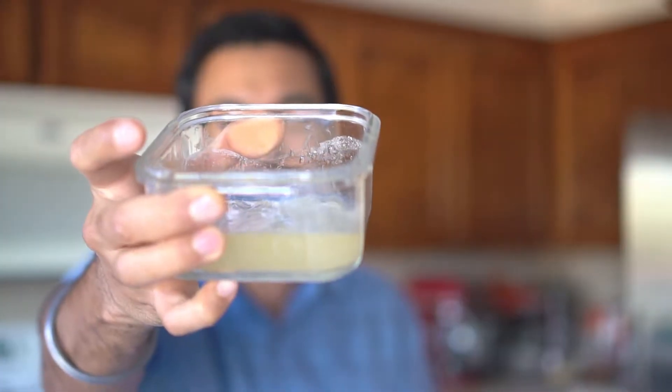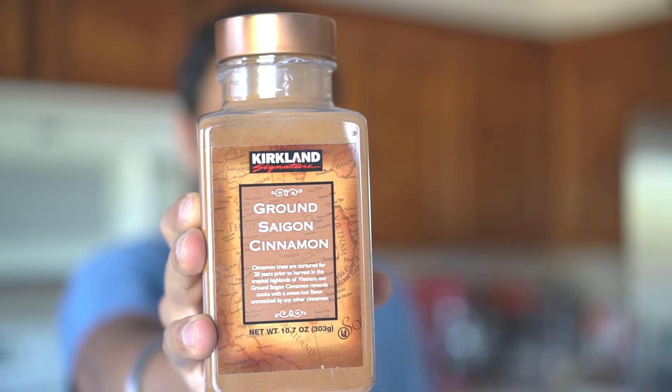Hello everyone, this is Jack and in this video I'm making a DIY all-natural plant rooting hormone that you can use to root your cuttings. This hormone is completely natural and chemical free, and it is only made using three ingredients: aloe vera gel, honey, and cinnamon. So let's get started.